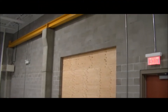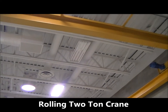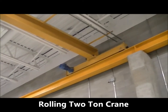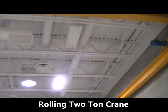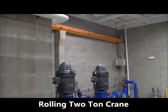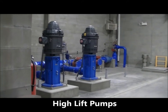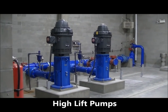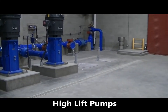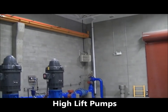As we look out into the plant, you can see a fairly high ceiling here. We have a rolling two-ton crane that will enable us to pull the pumps, which we will be seeing shortly. These are what are called our high lift pumps. We have two in place right now, expandable to four. The other two pumps will go in when the filtration portion of the building is done and constructed.